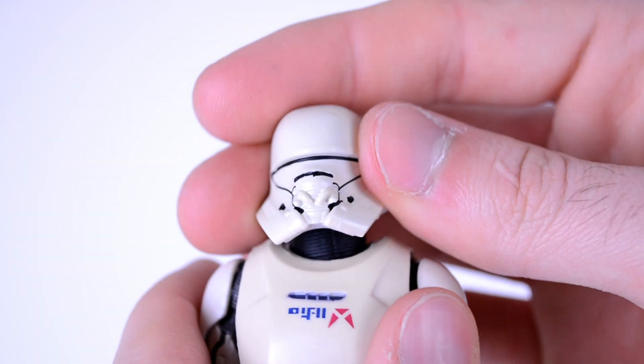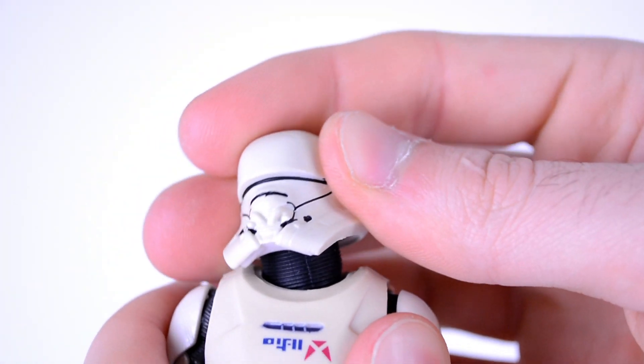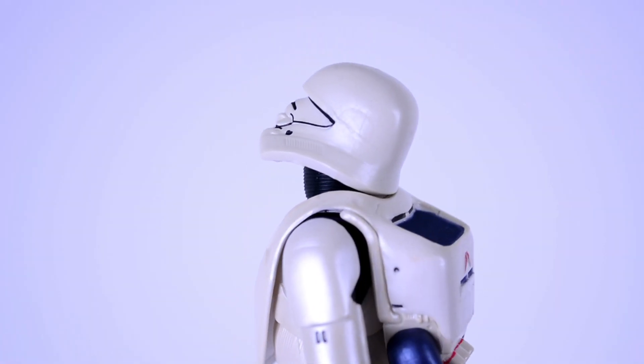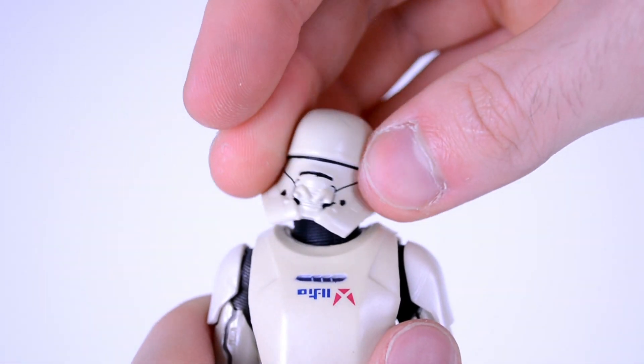For articulation, the head and also the neck is on a ball joint, which is very surprising. I think this might be the first time we're actually seeing neck joints from Hasbro — I could be wrong about that. But both joints combine to let the head look up, down, rock side to side, and rotate 360 degrees.